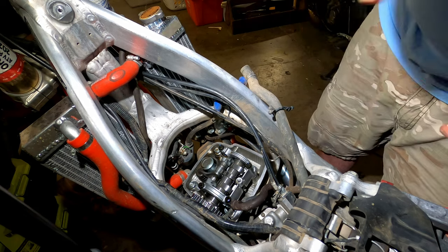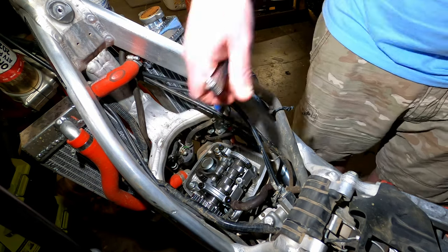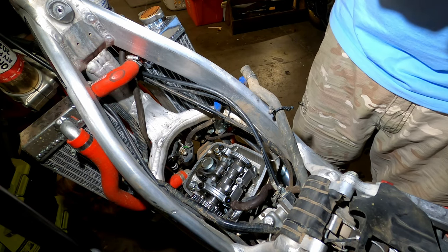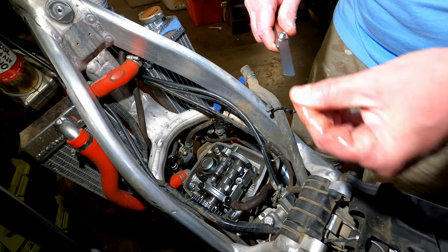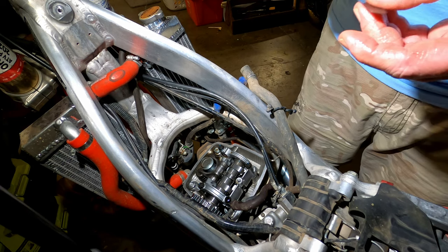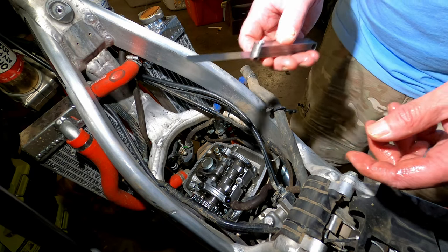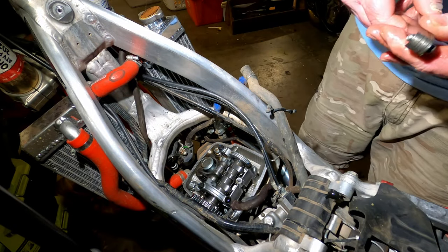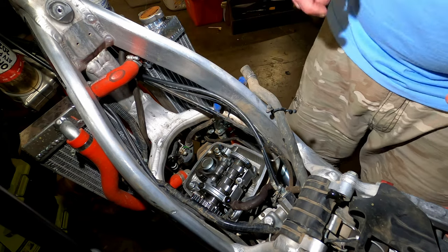Right side is okay. Now checking the exhaust valves — these are supposed to be 0.011 plus or minus 0.001. If you've never used feeler gauges before: keep them clean so you don't have any grit on them, and when you put it in you want to feel just a little bit of drag on both sides. The exhaust valves are good — I don't need to worry about those.